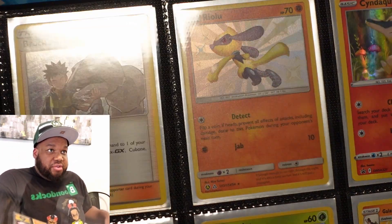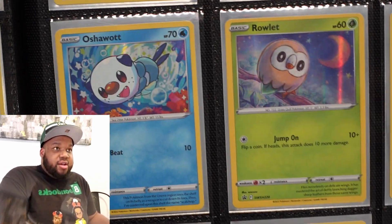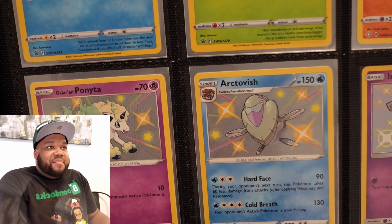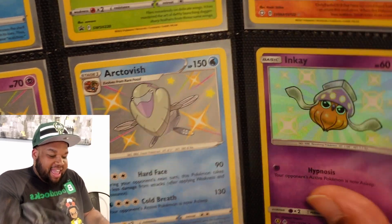Rock's Training — another one of those. Ryalu Shiny. Cyndaquil. Oshawott. Rowlet. Galarian Sirfetch'd. Ponyta, Galarian Style. Shiny Octavis. Inkay Shiny.